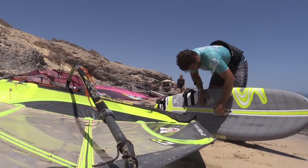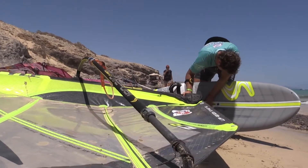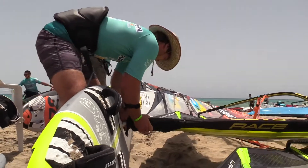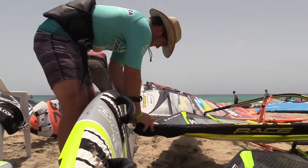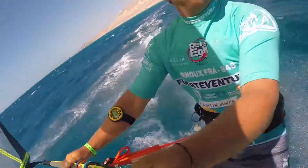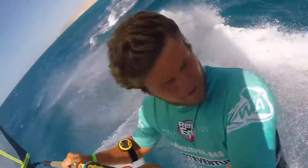And mast base position — do you have a sweet spot, or do you move the mast base around on the board? It's all about the sail, the same as the fin. The smaller the sail, I will put it a little bit on the back. And the bigger the sail, I will put it on the front to keep some control.